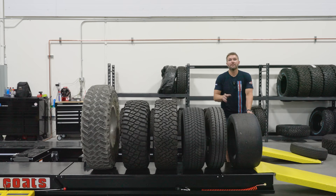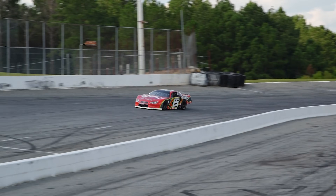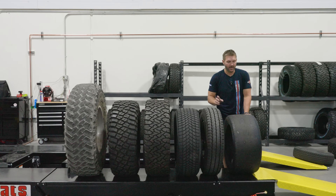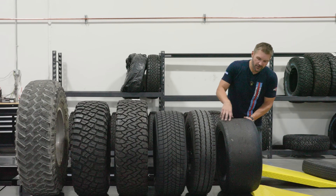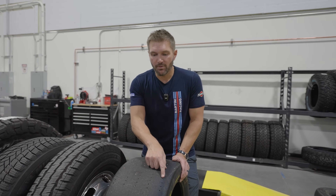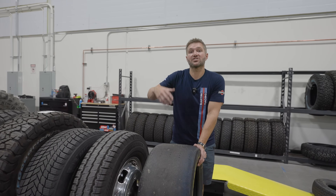The slick tire looks vastly different because it has no tread whatsoever. It is totally smooth because the goal with the racing tire is to maximize grip on an almost perfectly flat surface in dry conditions — and that's important to remember as we get into a rain tire. Although this has no tread, it does have small dots, which are wear indicators. When you get through the wear indicators, you have to throw the tire out.